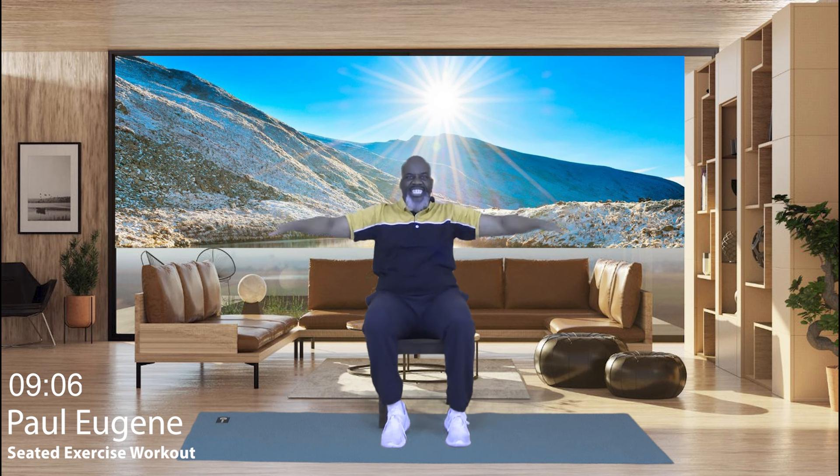Now what I'm going to do next is take our arms up and out. Watch — it looks like this: up, out, up, out. That's the movement. Join me right here. Give me eight, seven, reaching up, six, five, four, three, two, and one. March march.